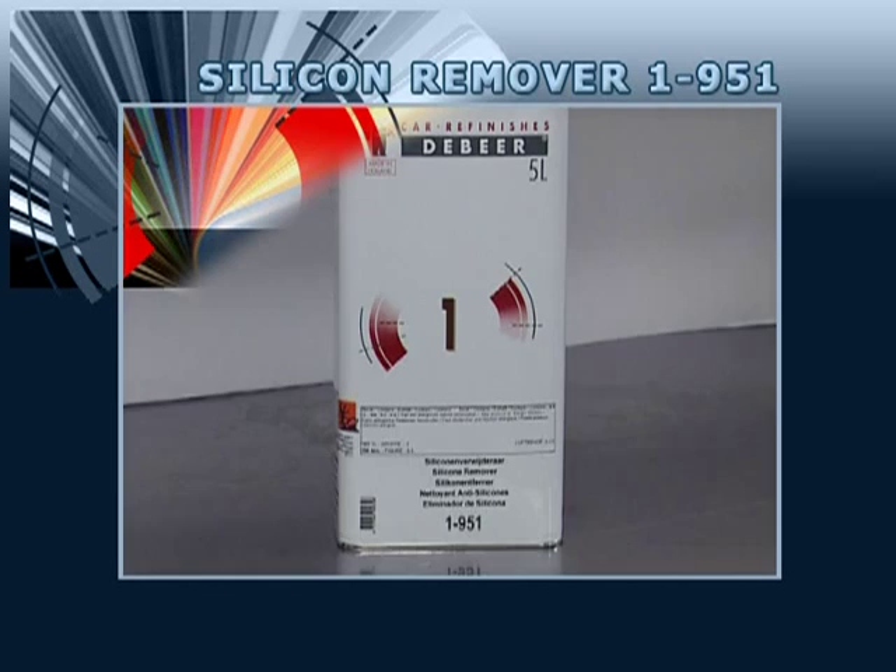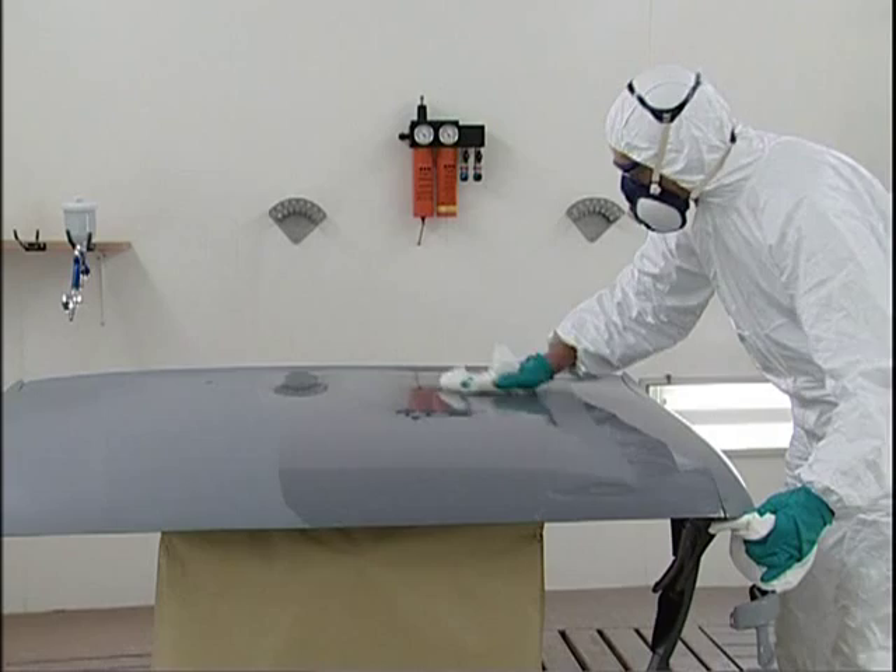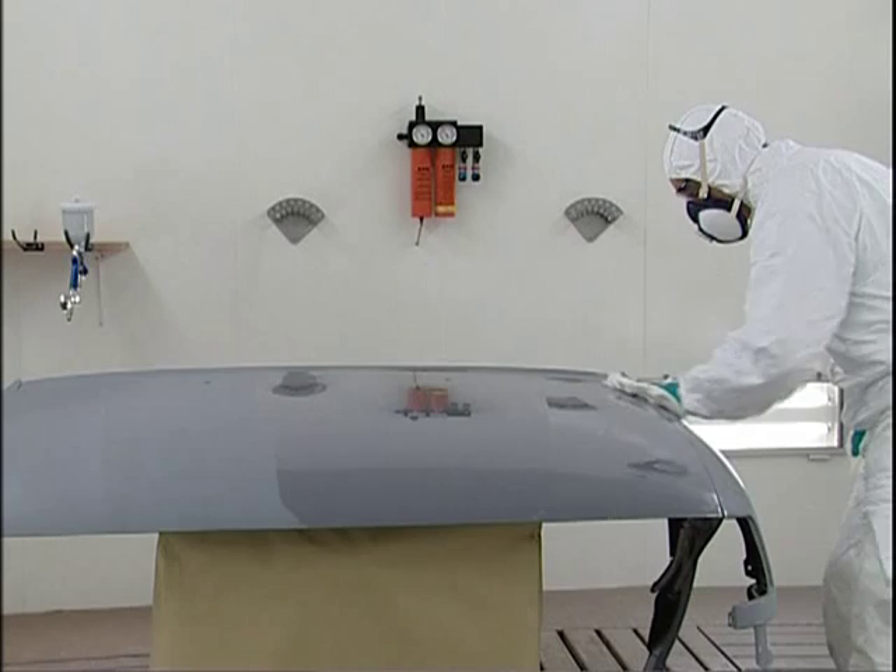Use the degreasing agent solvent based 1-951. You should use two cleaning cloths, one wet and one dry. Clean the car part to be sanded. Do not allow the degreasing agent to evaporate.